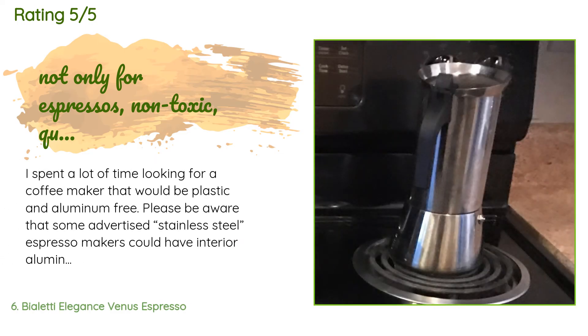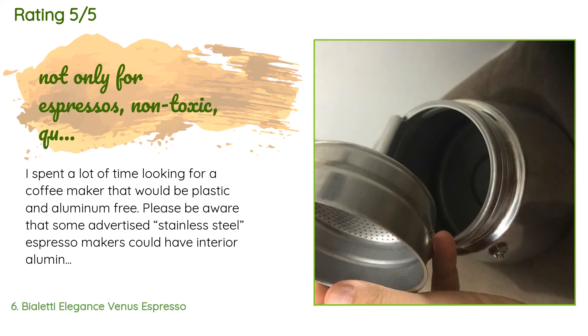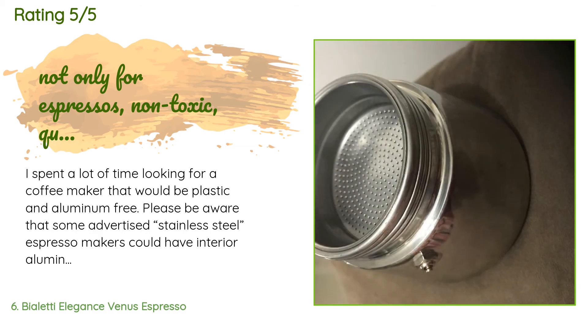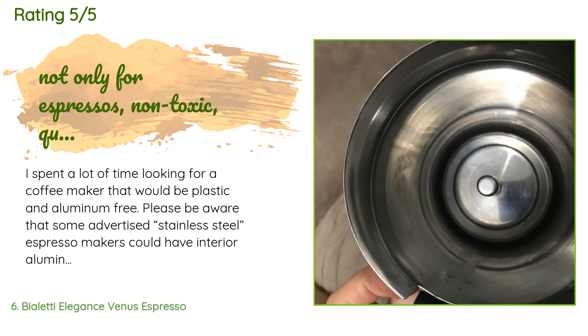A customer said: I spent a lot of time looking for a coffee maker that would be plastic and aluminum free. Please be aware that some advertised stainless steel espresso makers could have interior aluminum components, such as the funnel filter coffee powder holder. I finally found this affordable, great quality Bialetti espresso maker that is entirely 18/10 stainless steel, including inside components. I've had this espresso maker for three years and can say it is well built with strong metal quality.